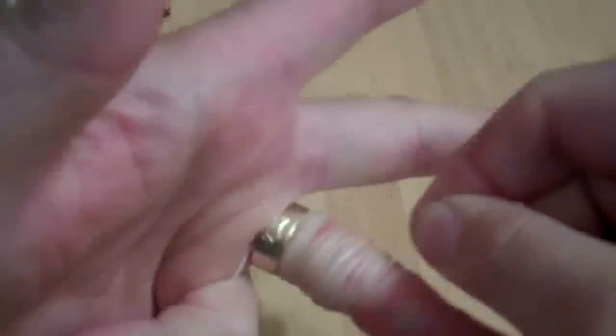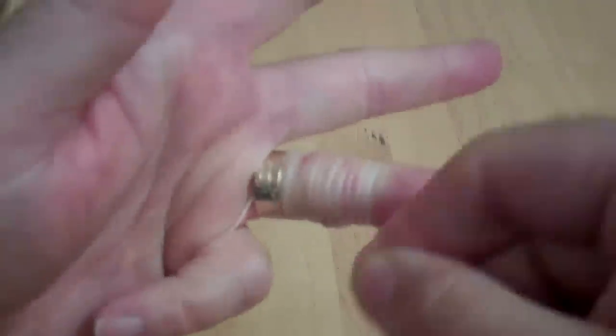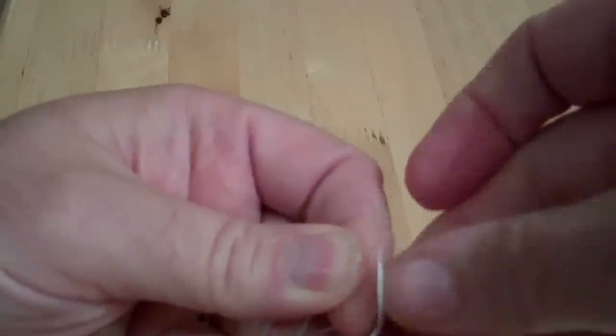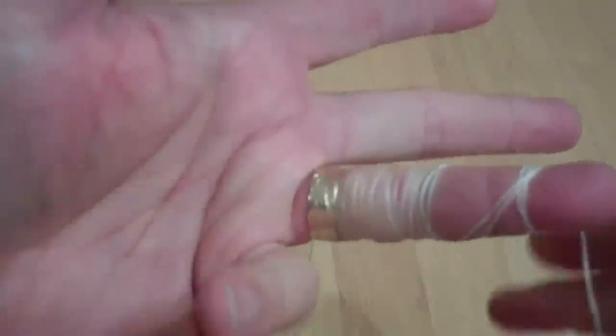So keep wrapping, then leave a loop and tuck the string through the loop just to secure the end. Then you grab the loose end and you just start unraveling it — and you just start unraveling your ring finger. Hopefully this will work — god, it's never been that far off before.